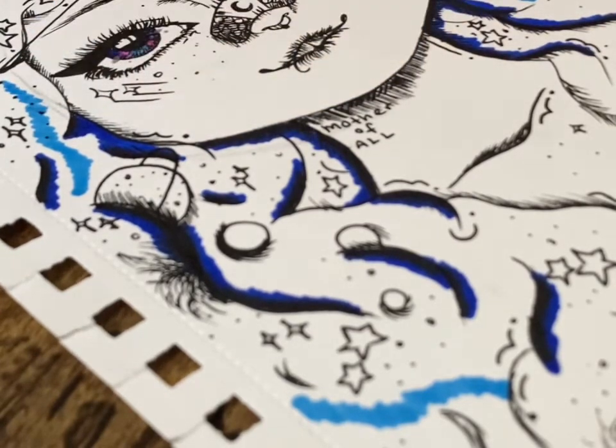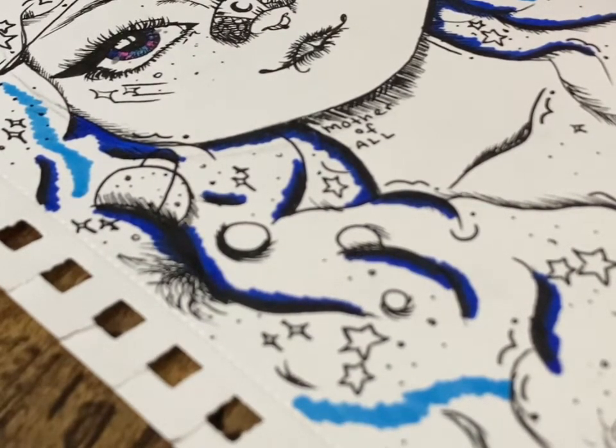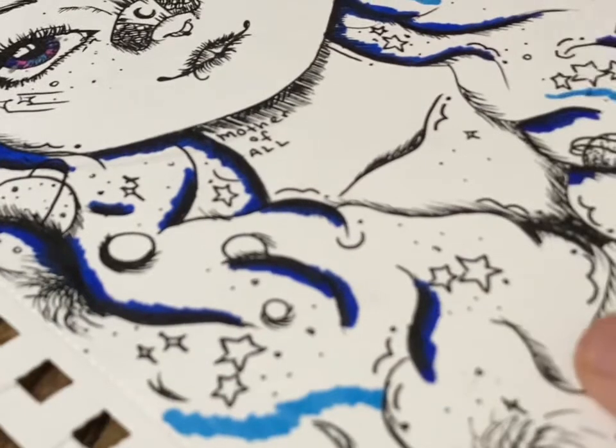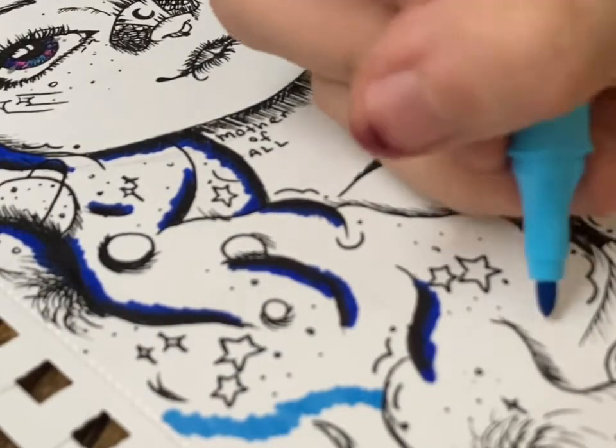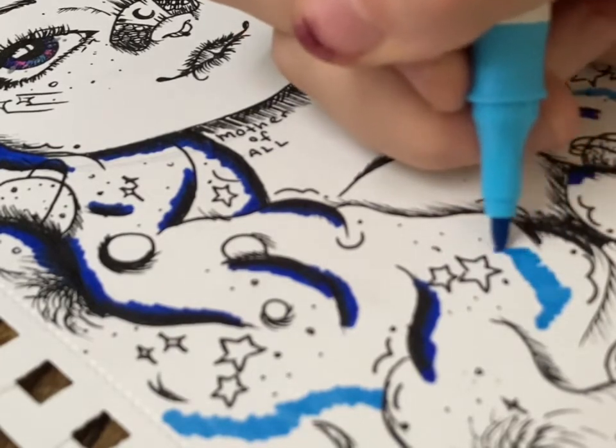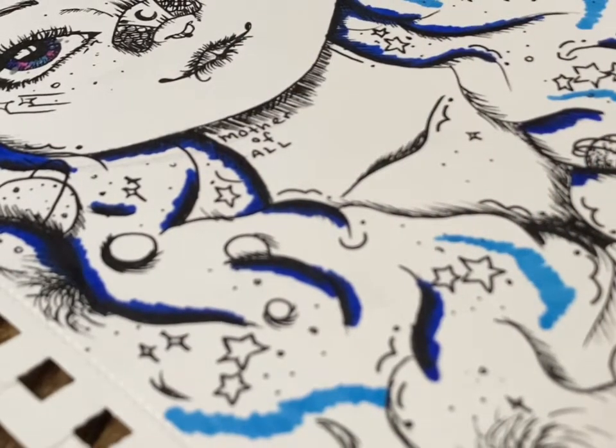In this drawing I added seven or so of these blue streaks representing the cuts through the galaxy, trying to fill her hair up as much as possible. Almost the entire page is her hair.